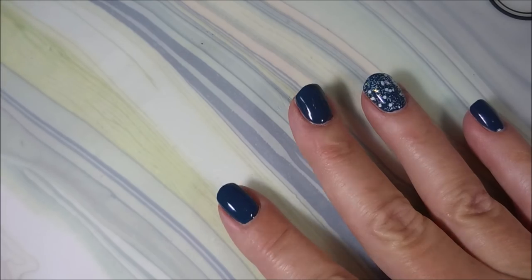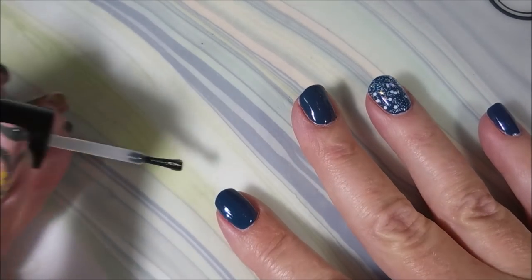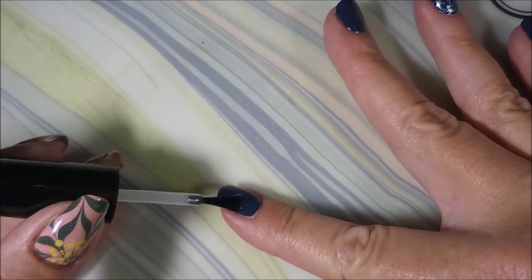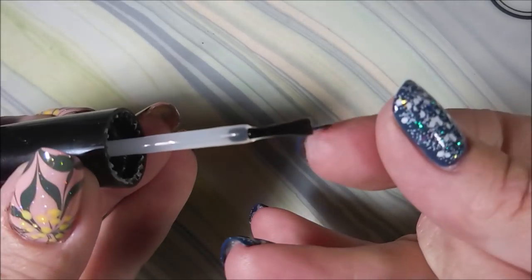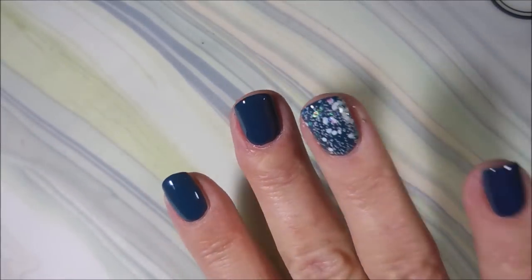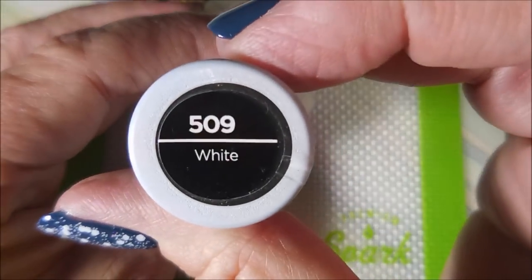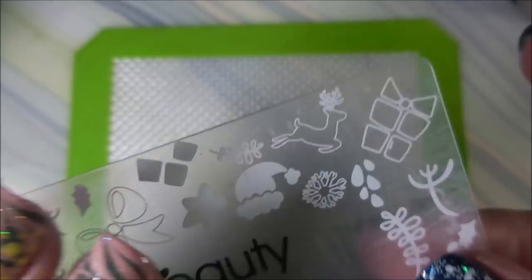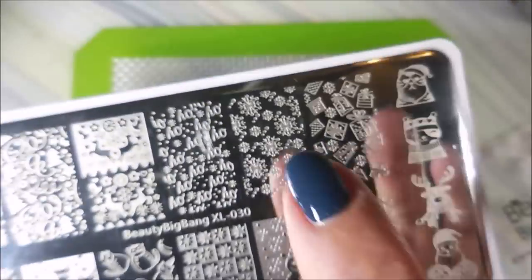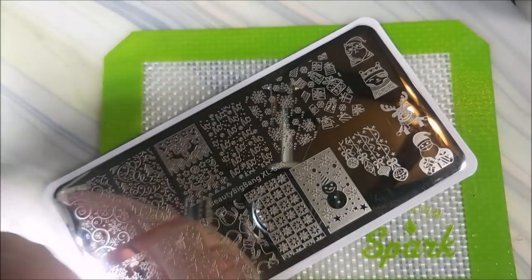I've been looking forward to using that topper Winter is Coming for so long, and when I saw that Essence polish I knew they had to go together. We're going to do some snowy nails today. I'll be using the Sally Hansen Insta-Dry in white from the Crayola collection, my Starry Night stamper, my Beauty Big Bang scraper, and Beauty Big Bang XL 030 plate — using those pretty little snowflakes.